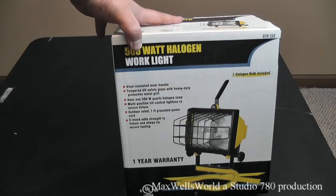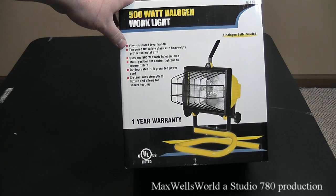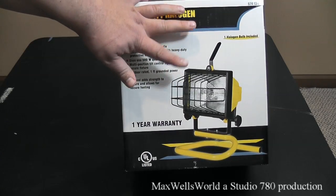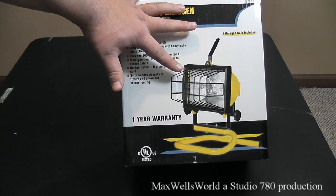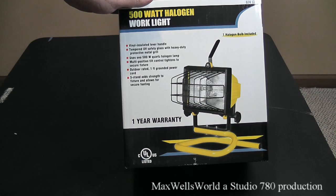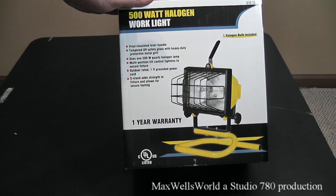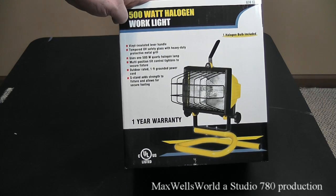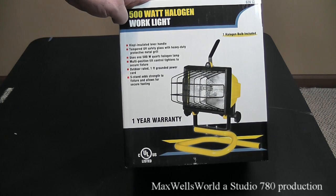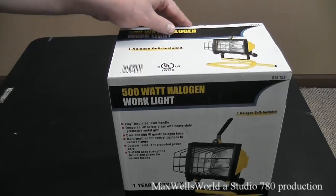So I'll take a little tour around the box here. We have ourselves a vinyl insulated lever handle, tempered UV safety glass with heavy duty protective metal grill — which comes in handy when you're working in the garage and drop a wrench or hammer on it; it doesn't smash the lens. It uses one 500 watt quartz halogen lamp, multi-position tilt control, outdoor rated cord, one foot grounded power cord, and an s-stand that adds strength and allows for secure footing.